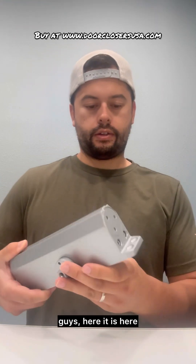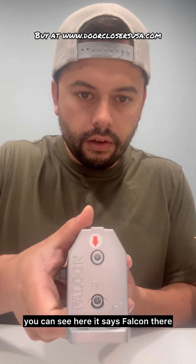Alright guys, here it is. You can see a really nice finish, and you can see here it says Falcon.